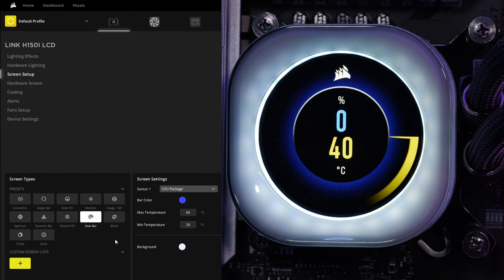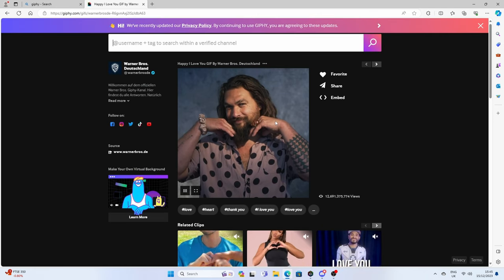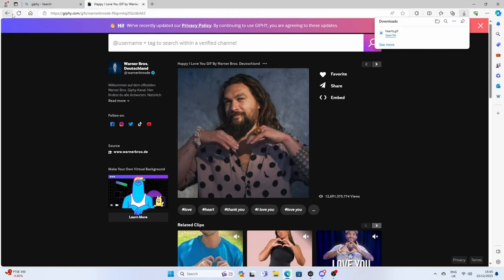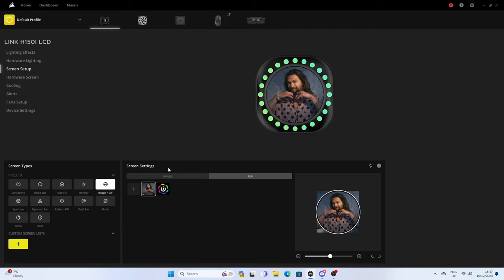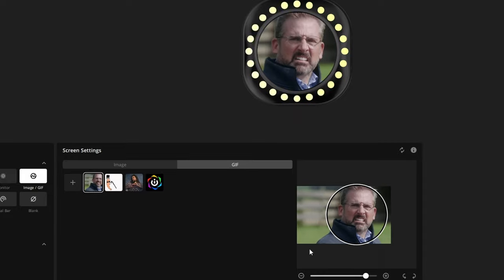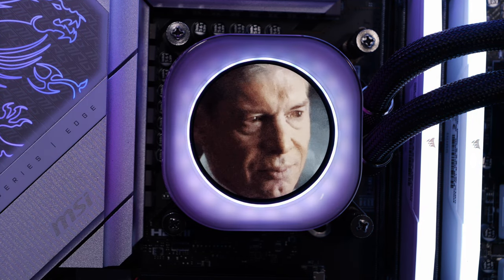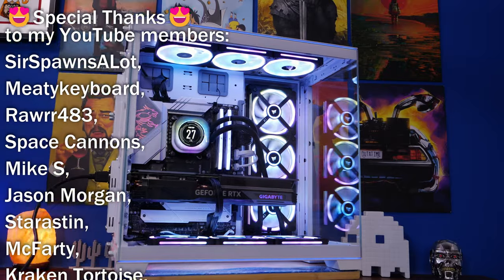To get GIFs, head over to Giphy or your favorite source, find a GIF you like, and save it as a .gif file on your desktop or in a relevant folder. Then go into iCUE, head to the GIF section, and add it. You can also make it bigger or smaller and drag it around to fit it into the right position — as you can see with this Steve Carell one, you can adjust and reposition it to look the way you want. The IQ Link RGB lighting can also be adjusted in iCUE to sync with your fans.